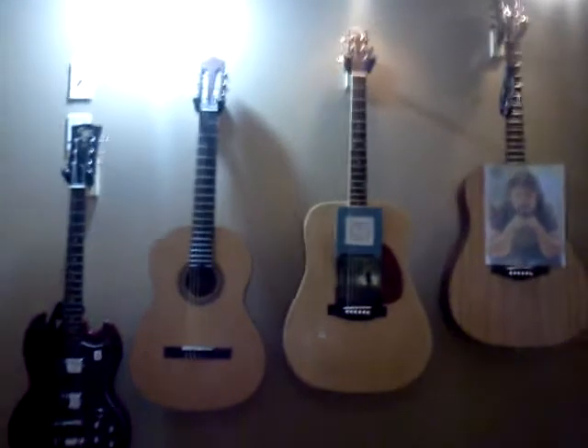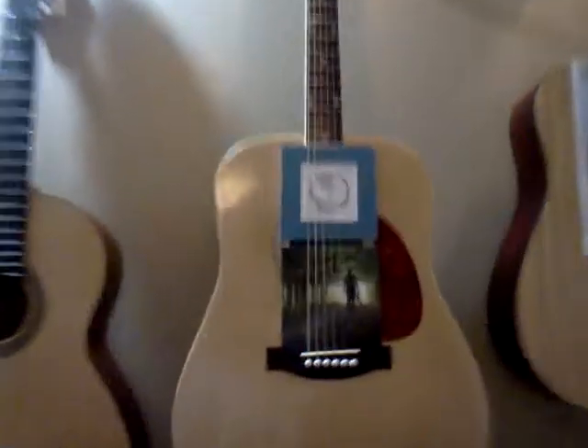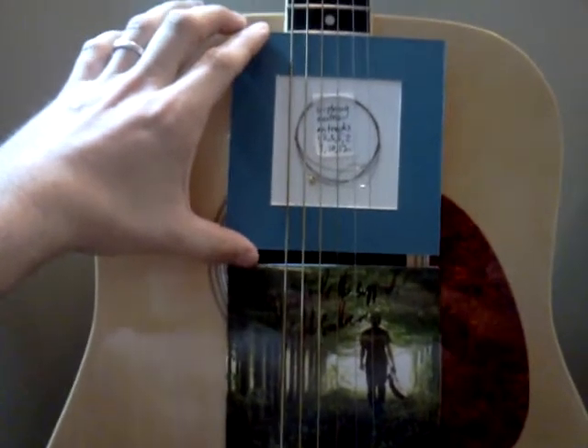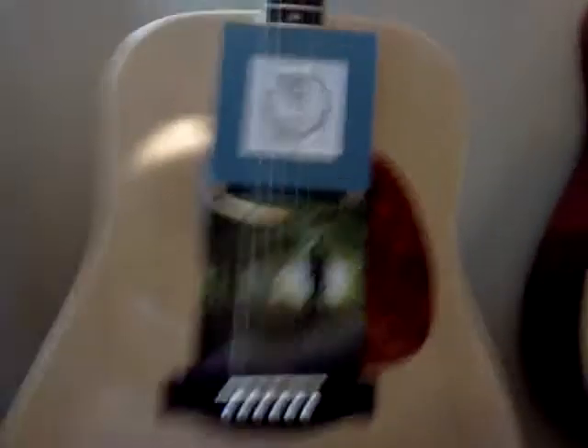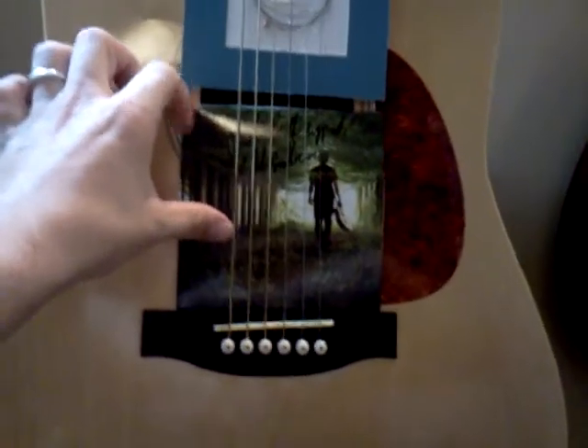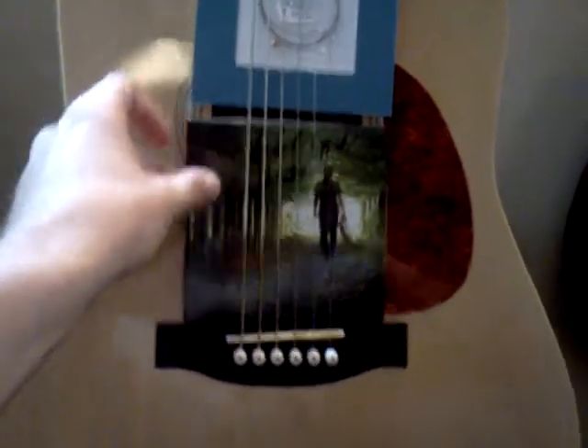Rob sent me the guitar he used — just kidding, he just sent me the string. Very cool string here. It's a G string for tracks 1, 2, 5, 6, 7, 9, 10, and 12. And if I'm not mistaken, Nowhere to Run and Rain were using those songs — two of my favorites from the album. Also liked Gallops and Sprints, I think it's called.